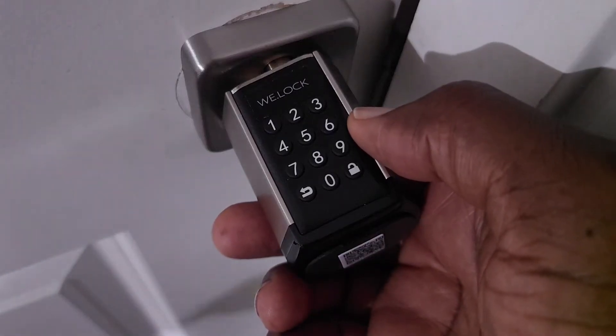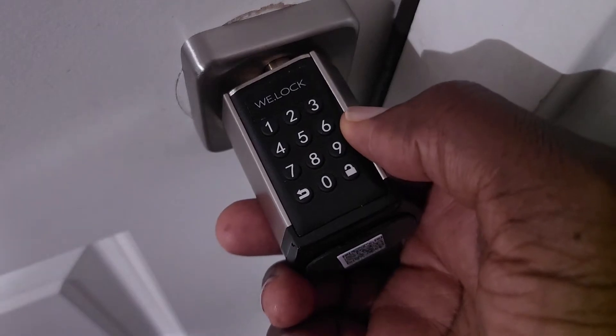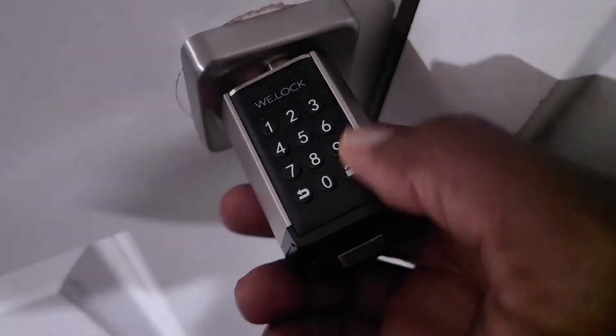Hey, what's up everybody, this is Olavo Mobile Webstech and welcome to my channel. Today I'm going to show you how you can increase the intelligence of your doorknob by simply installing this.